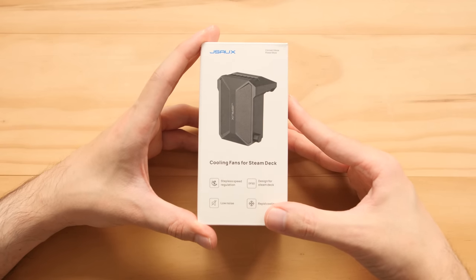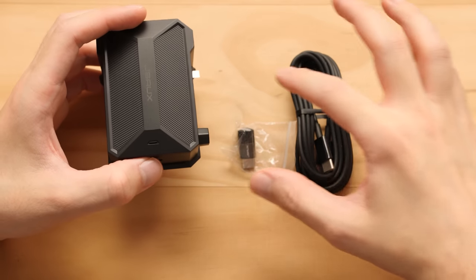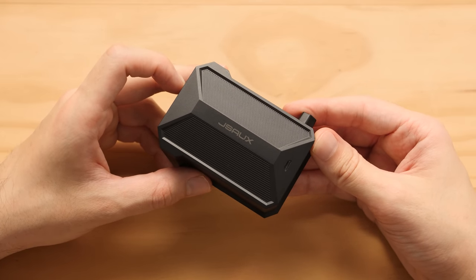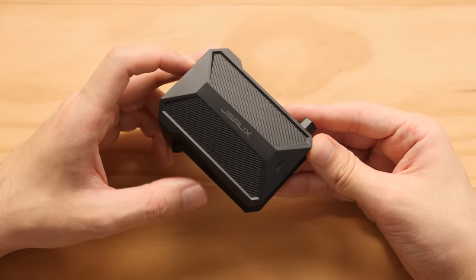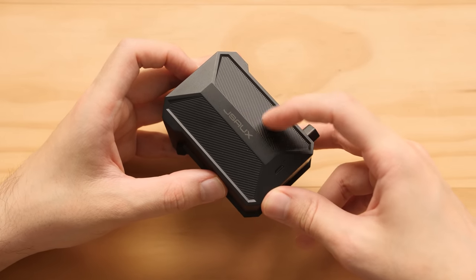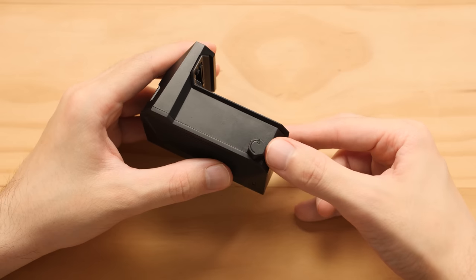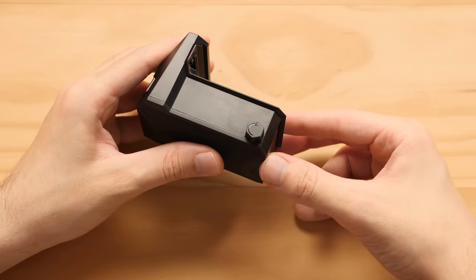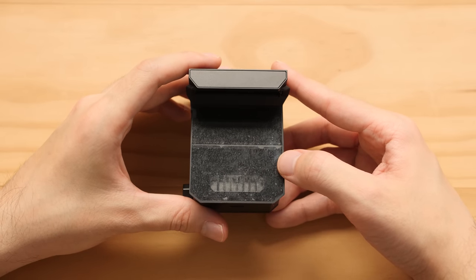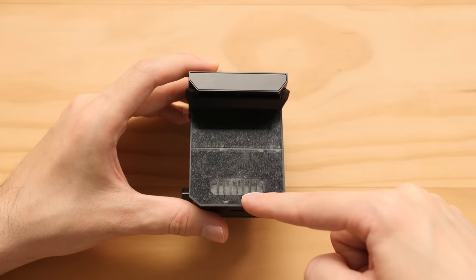Our next accessory is a fan, and this is really interesting because they're claiming this thing can lower temperatures by up to 18 Celsius. Inside the fan package we have the fan itself, an angled adapter for the Type-C port, and a pretty long USB cable. The cool thing about this fan is that it comes with an internal battery, and they're claiming it can last between four to six hours — four hours being the battery life when it's on full power. On the outside we have the company's logo in the middle, an LED light for battery status, and a charging port on the bottom. On the right side we have a power knob, and this thing is supposed to feature a stepless motor for fine-tuned control over the fan speed. Even if you don't get the Mod Case, this thing can be used on a stock Steam Deck thanks to an adhesive strip behind this film.